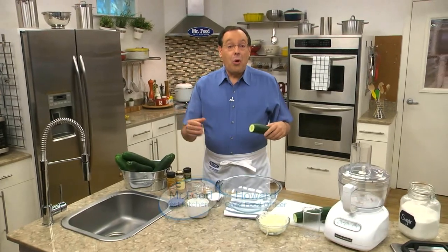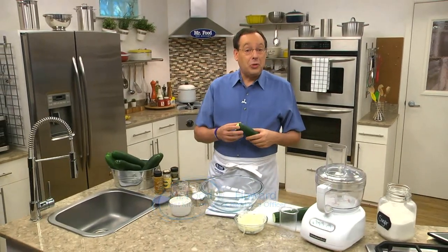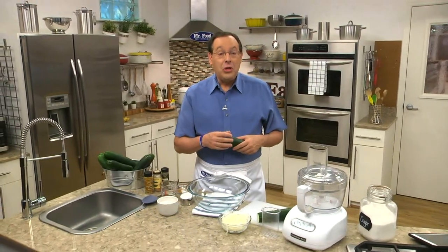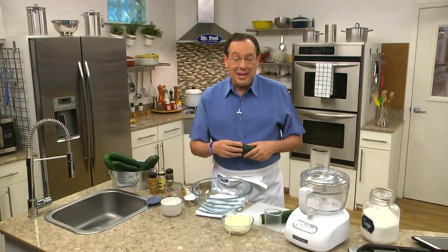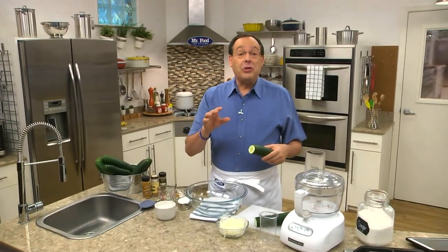If you've been to a farmers market or the grocery store recently, you've probably noticed how reasonable cukes are right now. And for those of you who are growing them in your garden, you know how abundant they can be. So to take advantage of this bounty, let me show you how to turn them into pickles — as easy as 1, 2, 3.